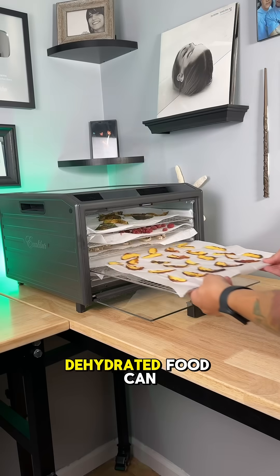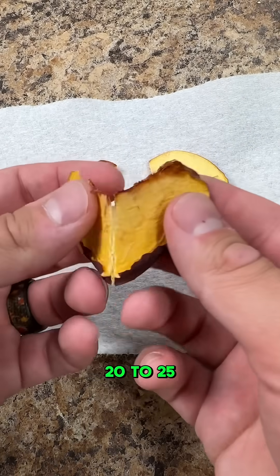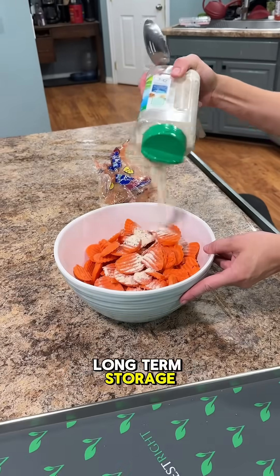Number three is shelf life. Dehydrated food can last three to five years on the shelf, depending on the food. Freeze dried food? 20 to 25 years when stored properly. Huge for prepping, long-term storage, and reducing waste.